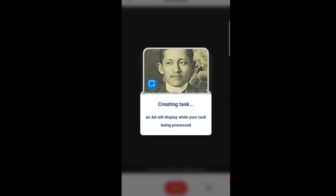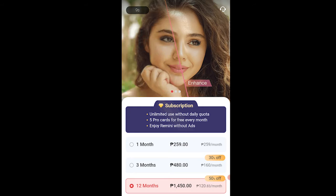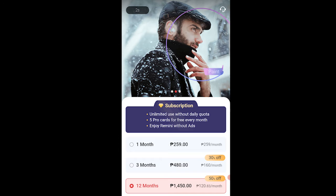For every photo you enhance, there will be an ad while you wait — it takes around 10 seconds. You can also see below the rates for subscribing to Remini.